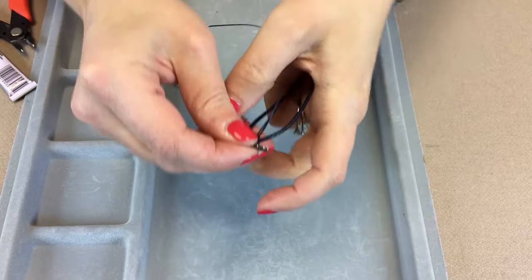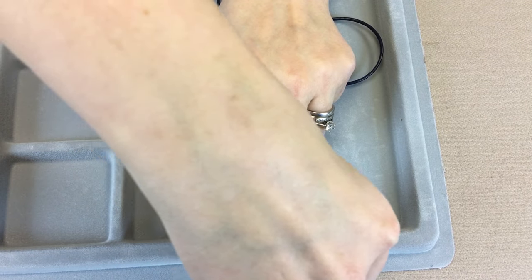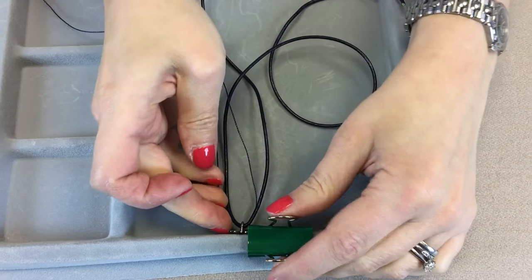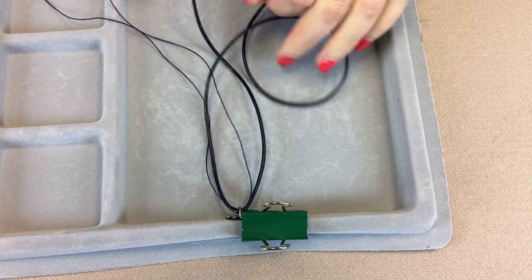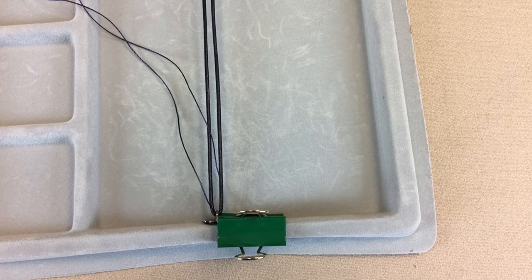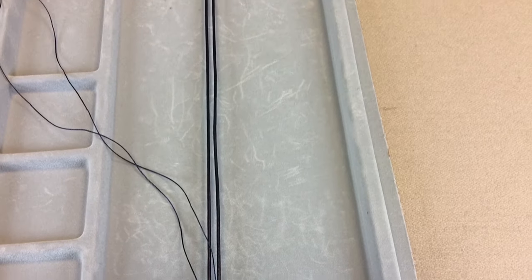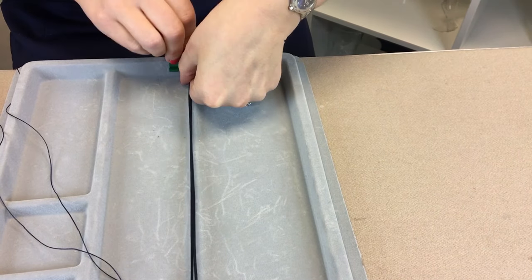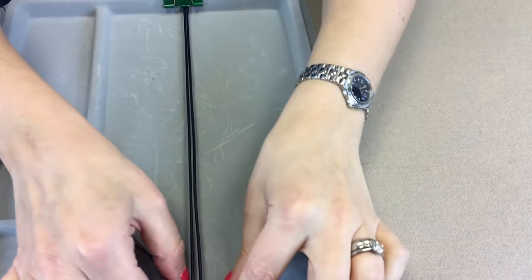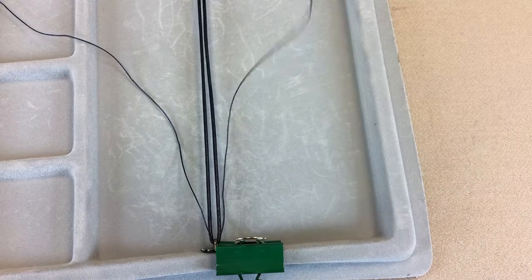When those are in place, you're then going to secure your leather to a surface. I'm using one of our BB Beaders boards, but you can use a tea tray or a clipboard — anything you can secure your leather to. I'm using bulldog clips to get the leather nice and taut on the board.